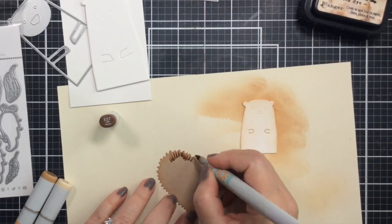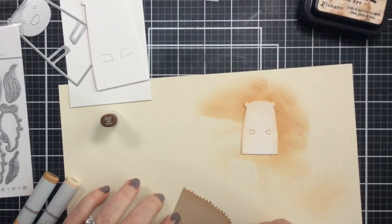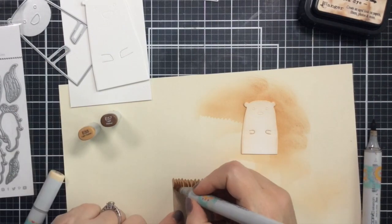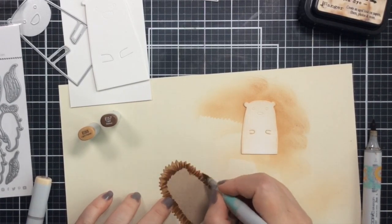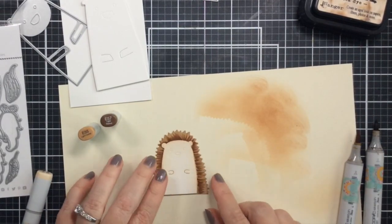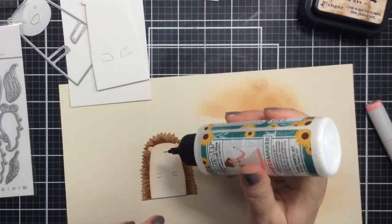I wanted to color those spines a little more dramatic, so I brought my Copics out and I'm just swiping along the back there with E57, E55, and E53. Those are some of my favorite colors for browns, as you know if you've been following me — I use them a lot. Look how cute that is!